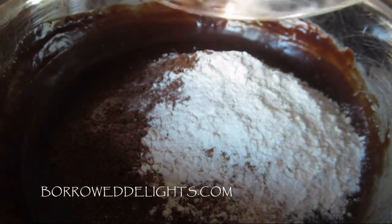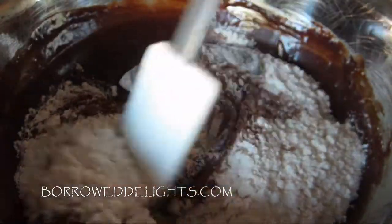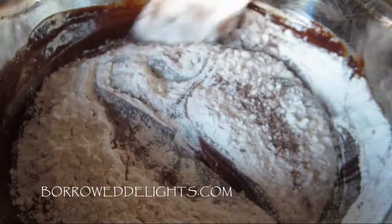Using a rubber spatula, you're just going to fold the dry ingredients into your chocolate mixture. You just want to be careful that you don't over mix this.